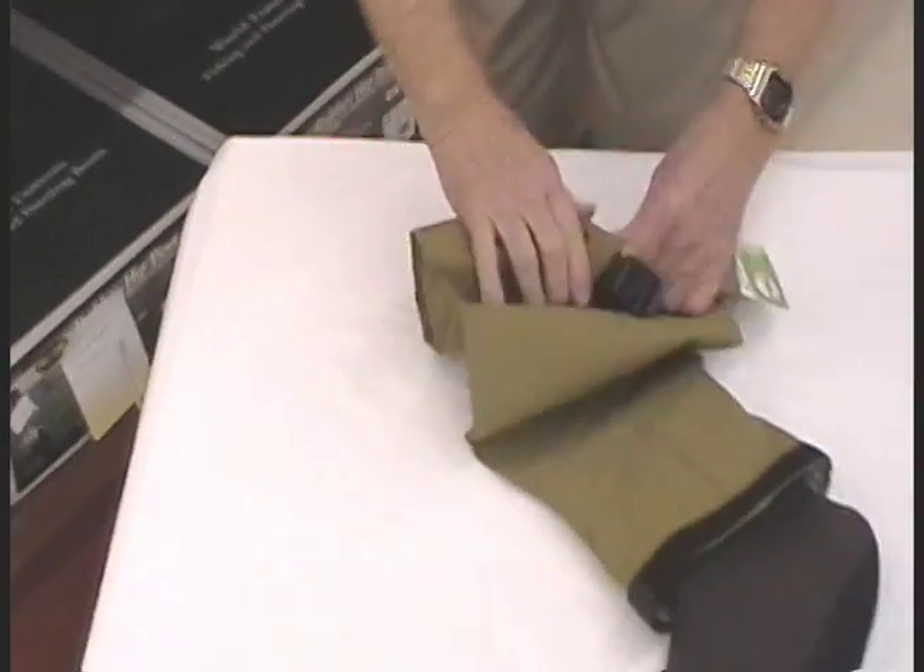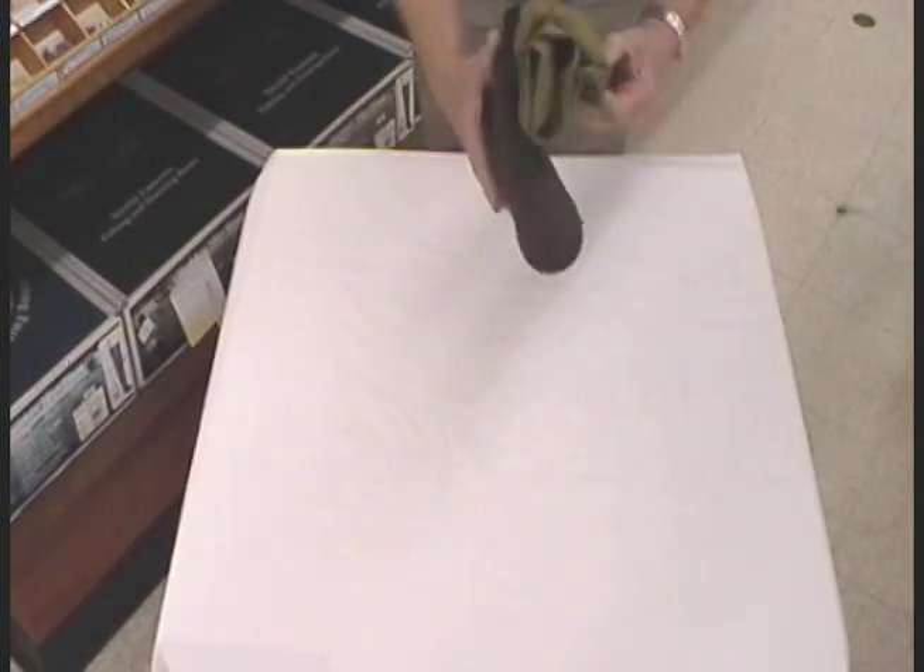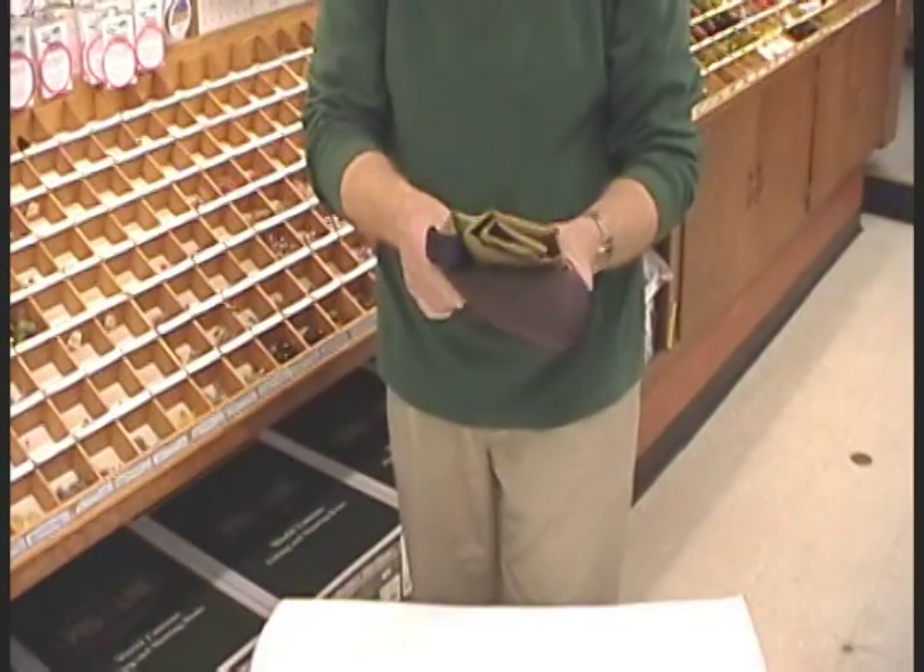It folds down very neatly. You can easily put those in the back of your vest if you're going to go in very far, and they are ideal.